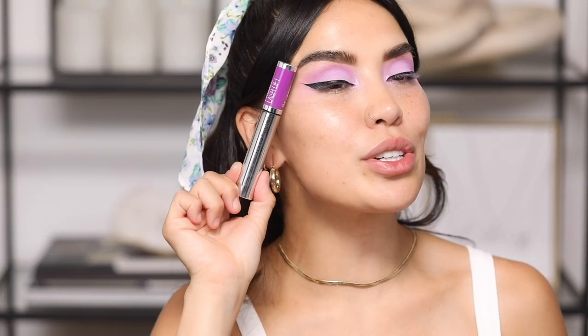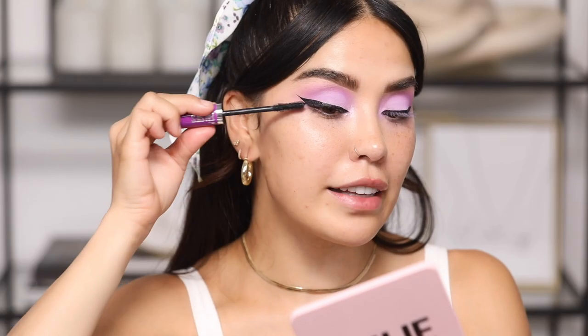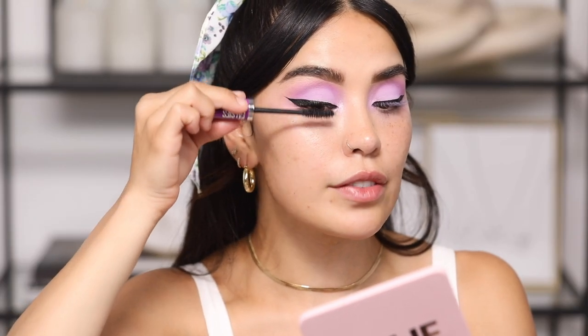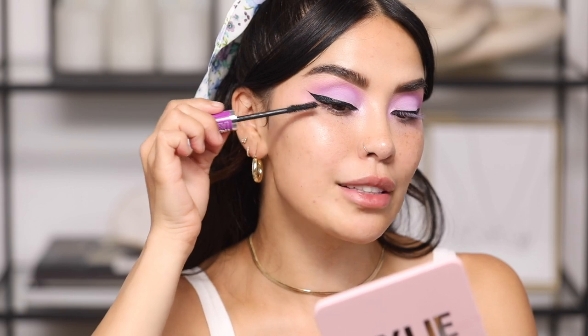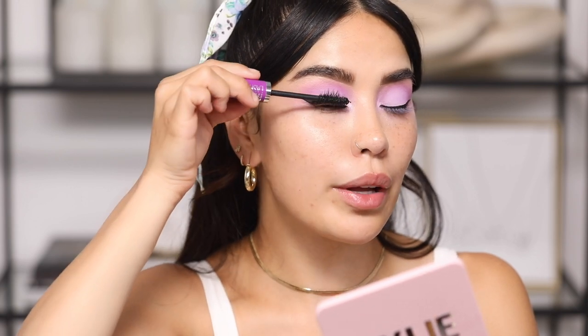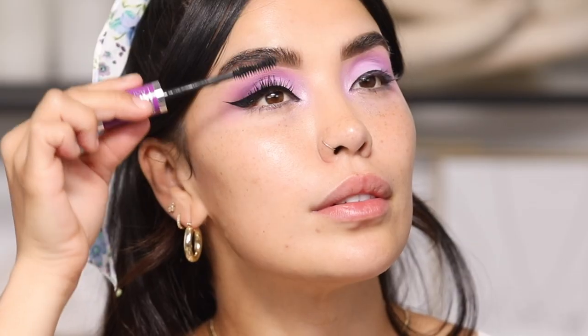What a coincidence — my mascara matches my eyeshadow and I did not plan that! This is the Maybelline Lash Lift — such a bomb mascara. It gives my lashes lots of length, lots of volume, lifts them, and also separates them. I'm really picky about the wand and this one combs perfectly through each lash. I start at the bottom of my lash and work my way up.